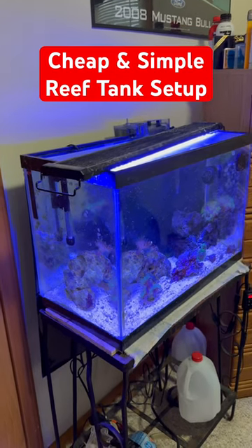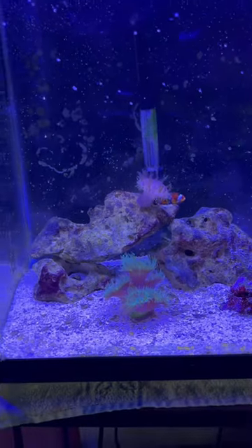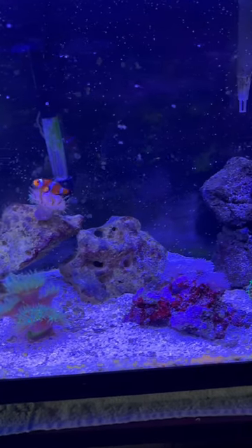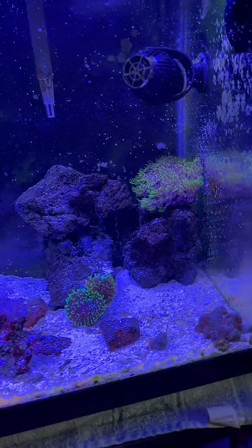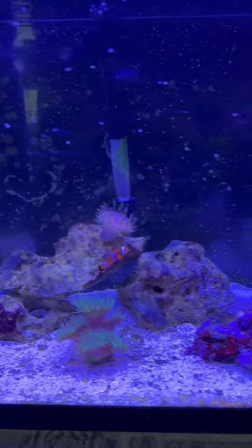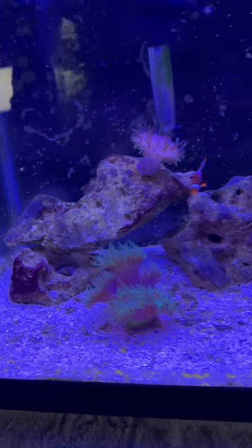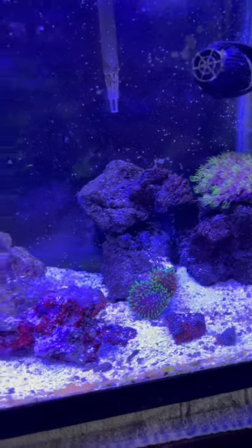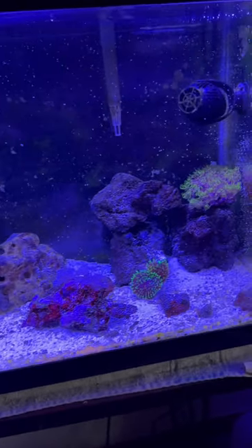If you're looking for a cheap and simple reef tank setup, stop scrolling — this is the video for you. This is my 20 gallon nano reef, and it's been running on the most simple and basic equipment. The tank is doing super good, super healthy — it's been running for three years. You can see coralline growing on the glass and we don't have any crazy bacterial blooms.